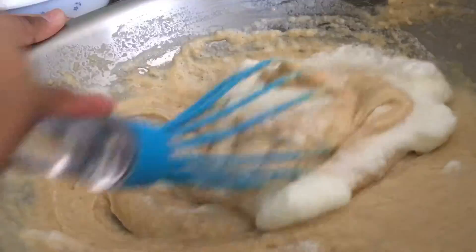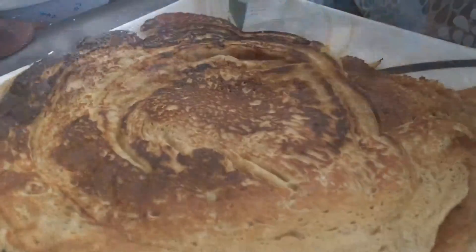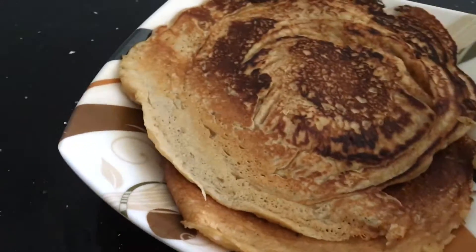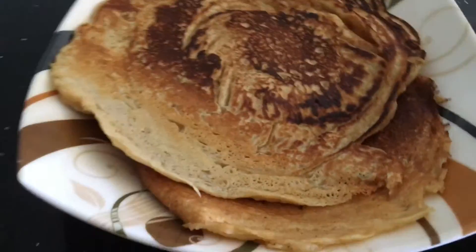After all the mixing and folding, all you have to do is simply fry your pancakes. Mine did come out a little bit demented, but they tasted absolutely wonderful — they were nice and fluffy. As usual, you can check the description box below to find all the ingredients and quantities.